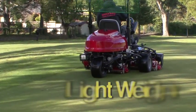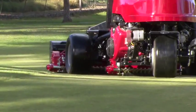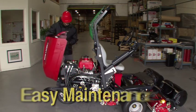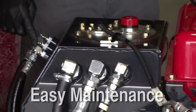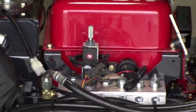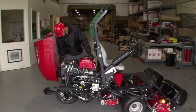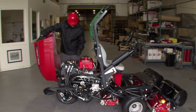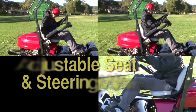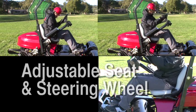Our lightweight greens mower design helps to minimize compaction and improves fuel efficiency. The engine hood opens wide, as shown in this video, making servicing of the machine easier. While always striving to improve the performance of its products, Baroness ensures that mechanics can carry out their maintenance work with ease. Even for servicing or maintenance work, Baroness pursues the highest quality. The adjustable seat and steering wheel provide the best ergonomic position for any operator.